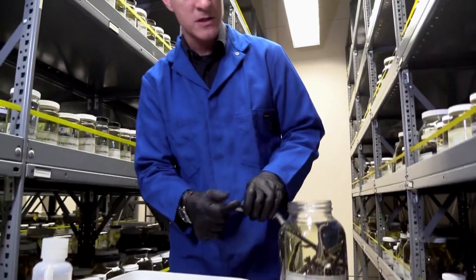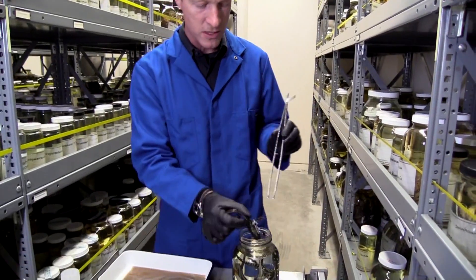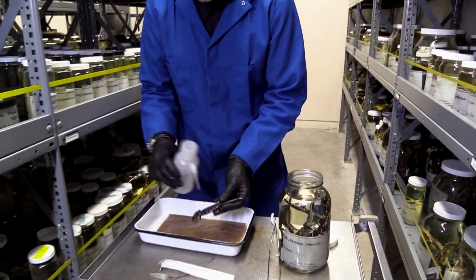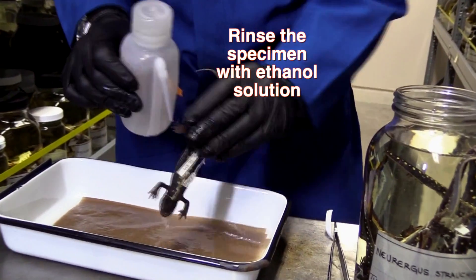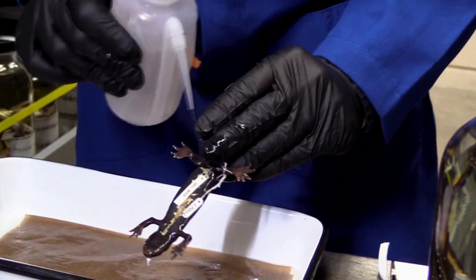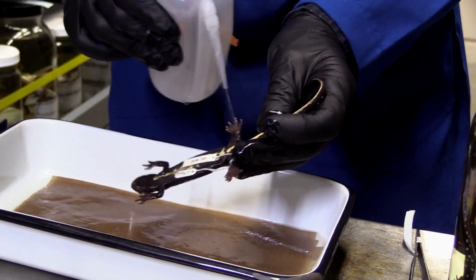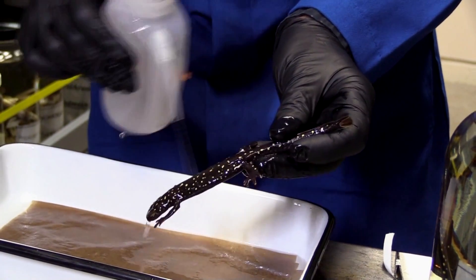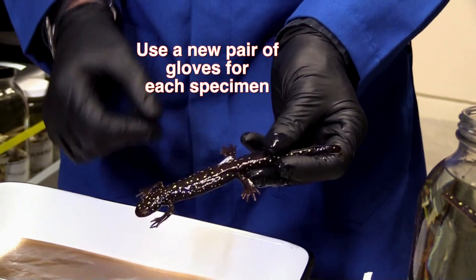That is a perfectly reasonable question. What we do is take the animal out and the very first thing we do is spray it down with ethanol — the same liquid that's in the jar they're housed in. The idea is that if there are any pieces of skin that have floated off another animal, they'll be washed off. The second thing we do is change gloves between each animal.